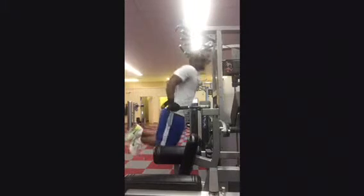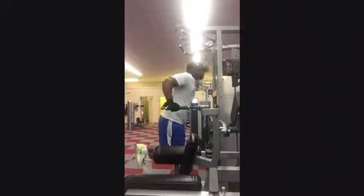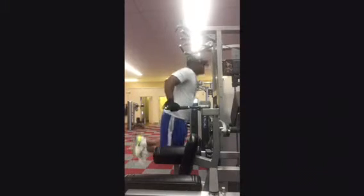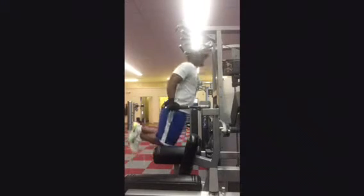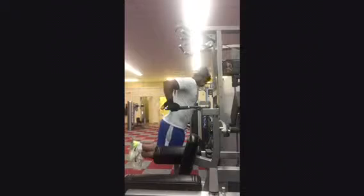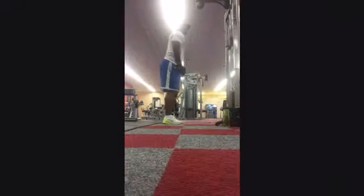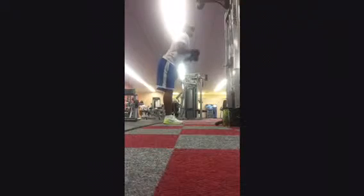I'm working my triceps. I did triceps dips — 3 sets of 12. I'm doing a triceps pull now with 50 pounds, doing 4 sets of 20 of these.